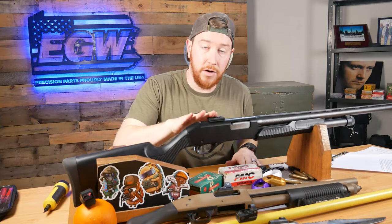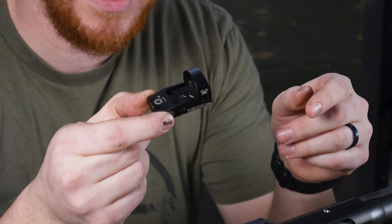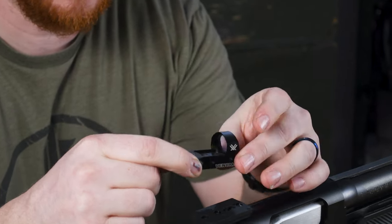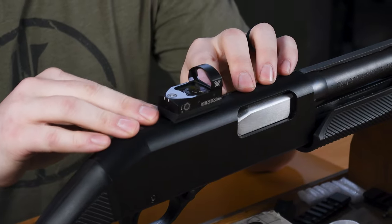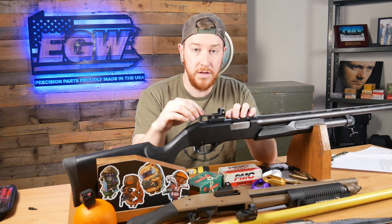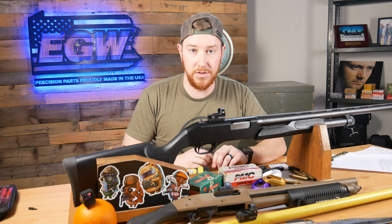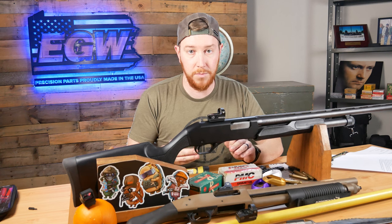Now it's time to mount our red dot on top of the universal mount. I'm going to take my red dot — which happens to be a Vortex Venom — and pop it into place. Sometimes the red dot will go on a little bit hard; the hard coat buildup on the pins can be thicker, so you may have to press down a little to get it onto the plate. Never force it or hit it with a hammer. If it doesn't seem right, you may have the wrong footprint — give us a call before you break something.